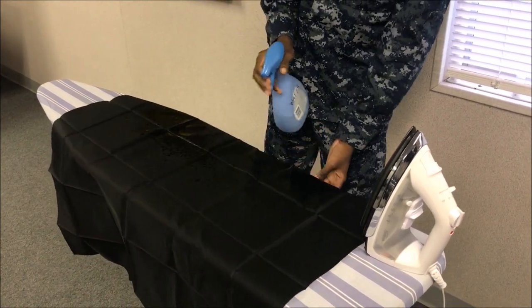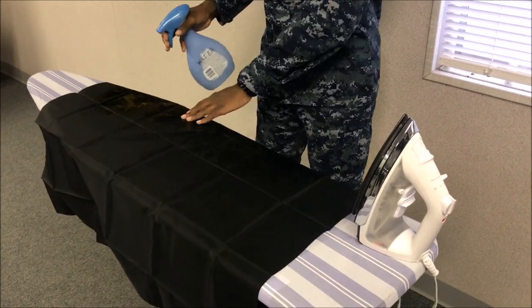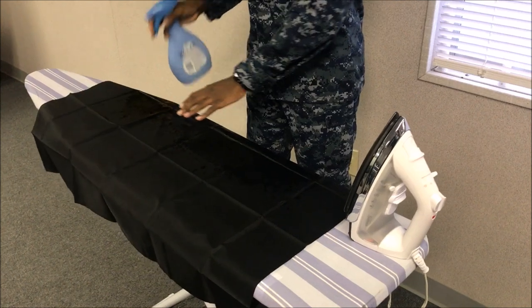The neckerchief is worn with the seasonal white and blue uniforms. It is worn a little bit differently with each uniform, making sure that it ends at the bottom of the V of each uniform.